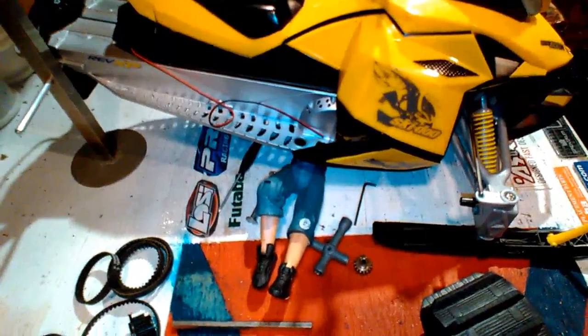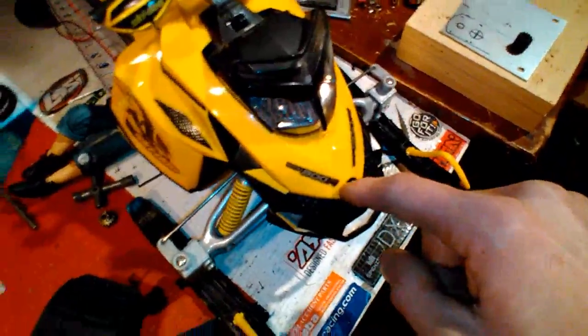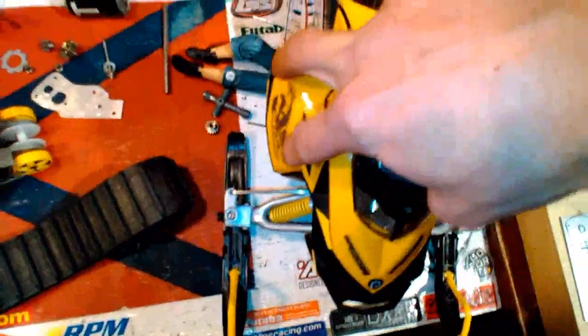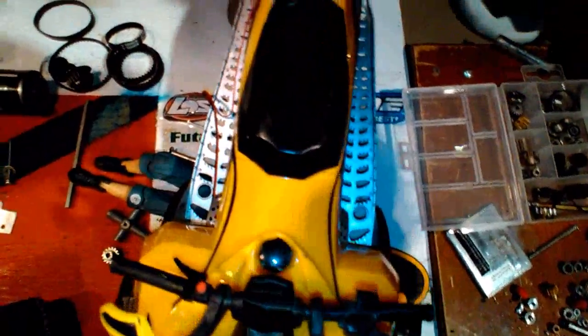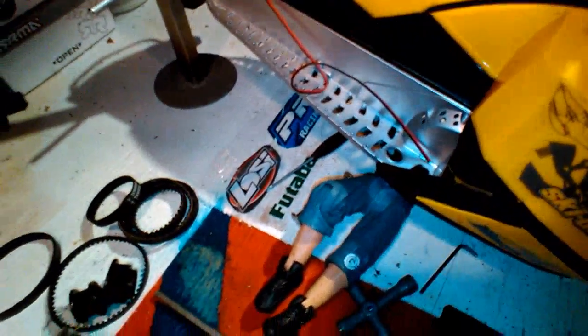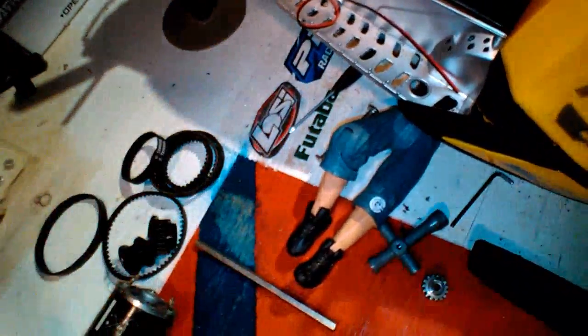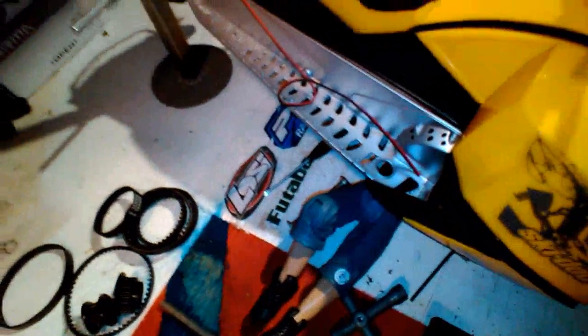First thing you want to do is get under there and take out the screws — just a star screwdriver. There'll be one on the bottom around here, two on this side, two on that side, two right here, and two right there on the bottom. You get them all from the bottom, then you'd have to take your track off and take these little parts off from underneath — the pin will come out.